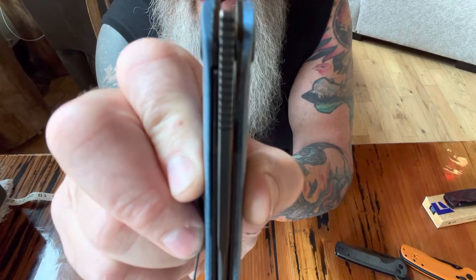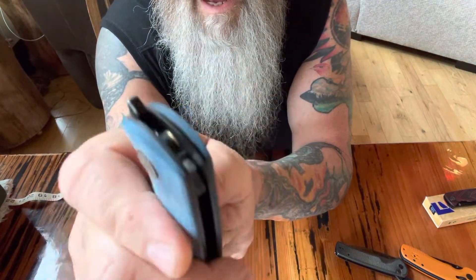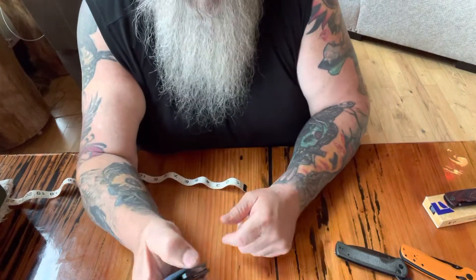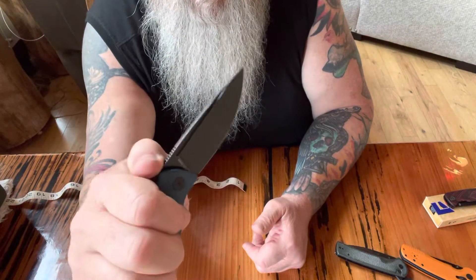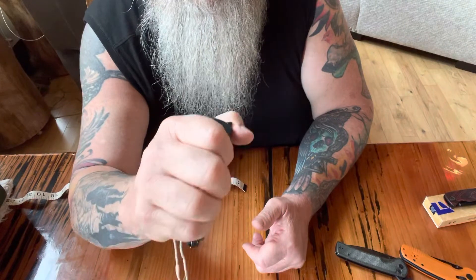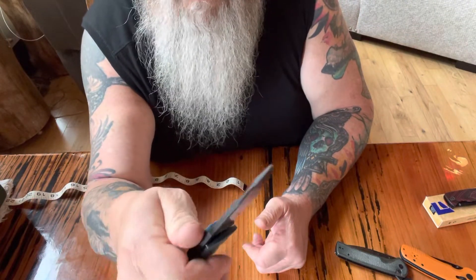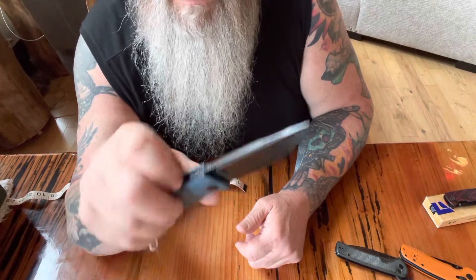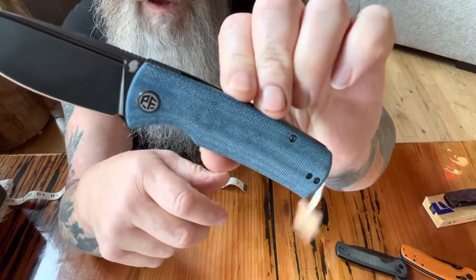There's that center shot that everybody likes to get. It's really a cool knife — if I could ever figure out how to open it easy. Almost had it that time. It's just a different movement than your finger flippers or your thumb studs. What a beauty, right?